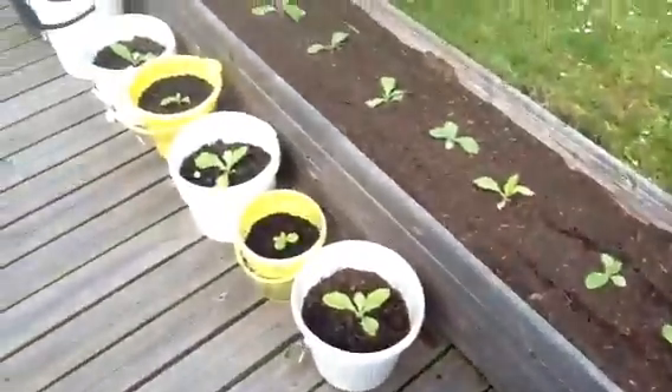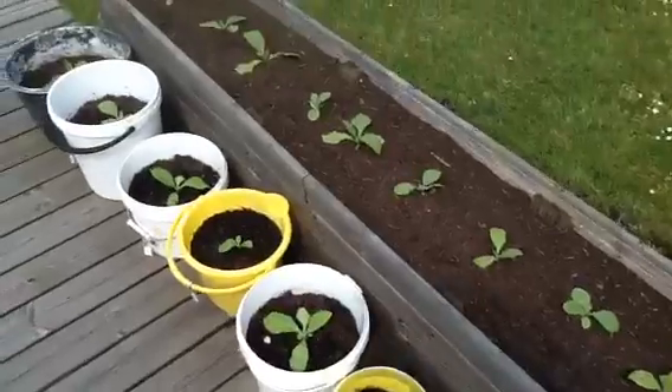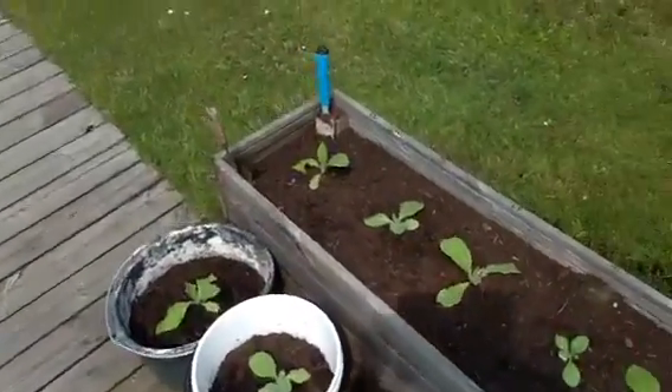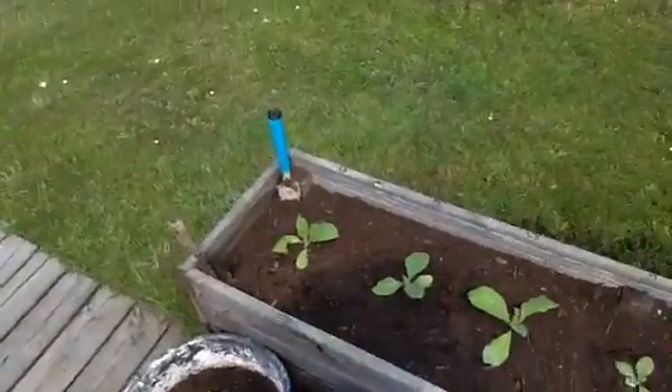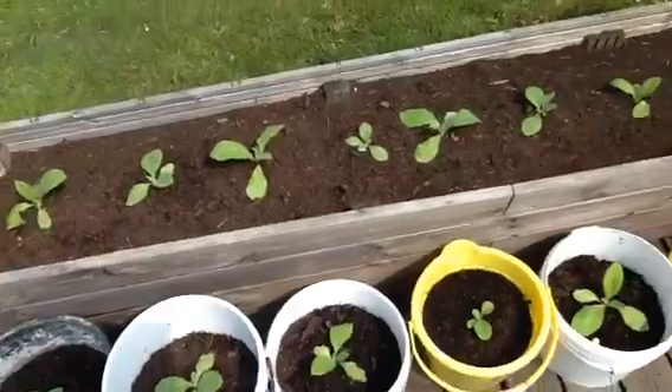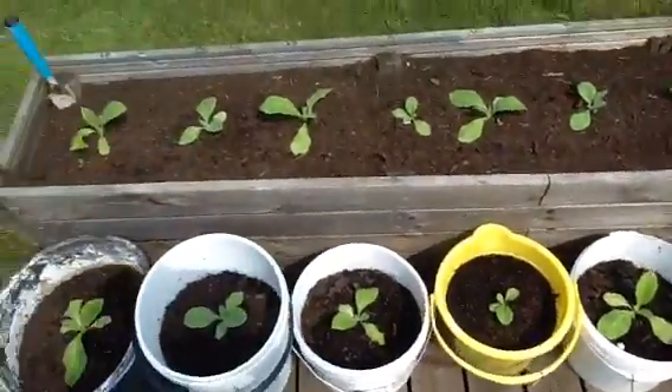As I said, exactly today these plants are two months old, and when they're three months, four months, five months, I will post an upload video every time to see how it goes.